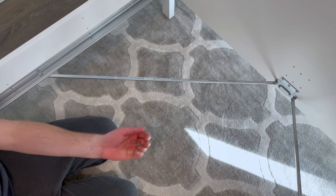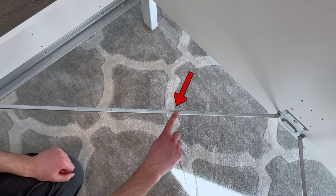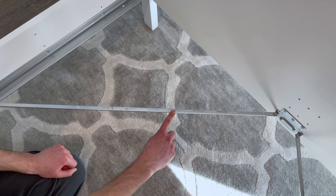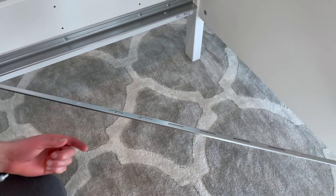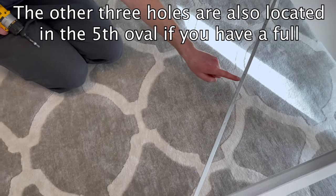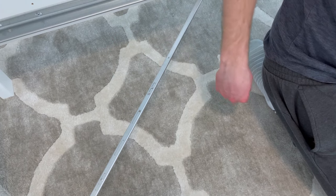Now grab four small screws — you'll be attaching one screw per metal brace. There are six ovals in each metal brace. If you have a larger bed frame, the screw goes into the third oval as the instructions illustrate. But for a full, I decided to screw it into the fifth oval — I couldn't find clear instructions on where it should go, so this is just my best guess. Screw it in like this and do the same for the other three braces.